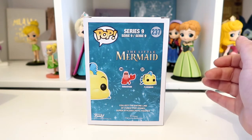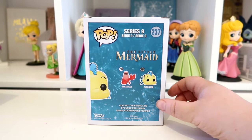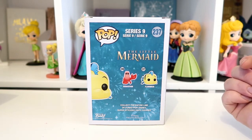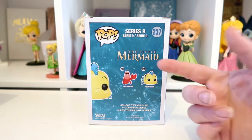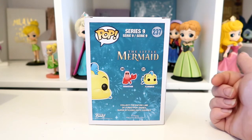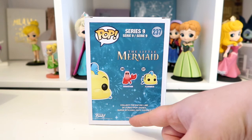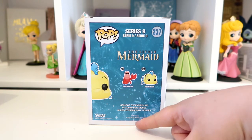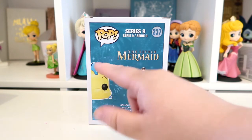Unless I can find someone selling him for a reasonable price, I think I'm gonna have to wait and see if they re-release one or do a new one, because I'm not prepared to pay 50 pounds for a pop figure. But we have Flounder, and that's the only two in series nine. Underneath them it just says 'collect the entire line', and then it's got the copyright Disney logo, the Disney website, the Funko logo, and another logo.